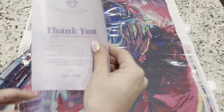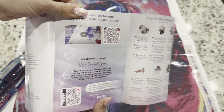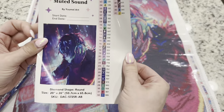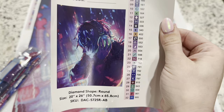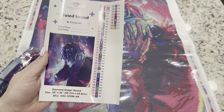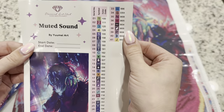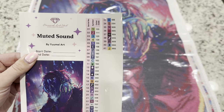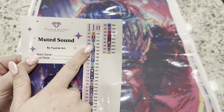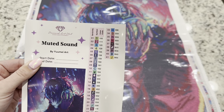You're going to get a thank you booklet with a message from the owner and founder, a QR code for an instructional video and the VIP Facebook group, and another coupon code. Right here we have our large sticker — you can see the beautiful artwork. We have 41 colors in this kit, and anything numbered under 150 is going to be an AB drill, meaning there's a special coating on it. We've got four AB drills in this kit.